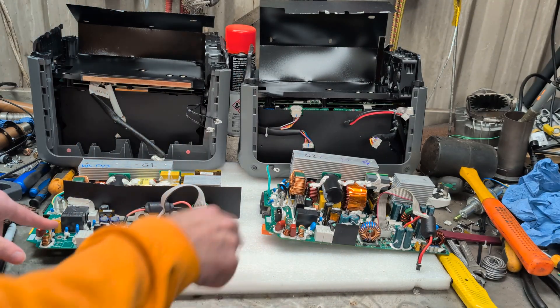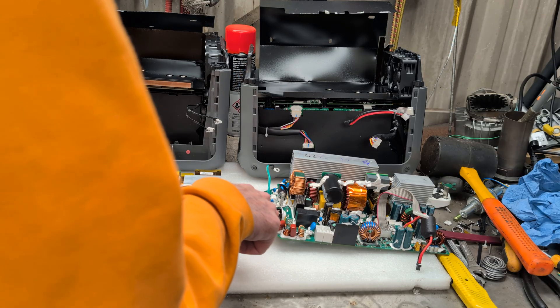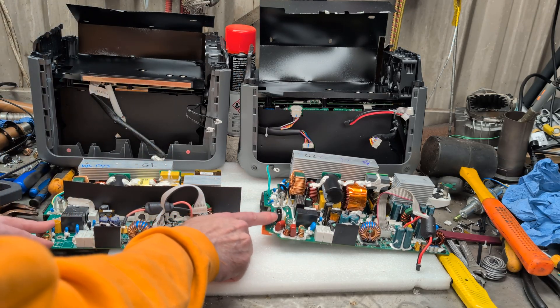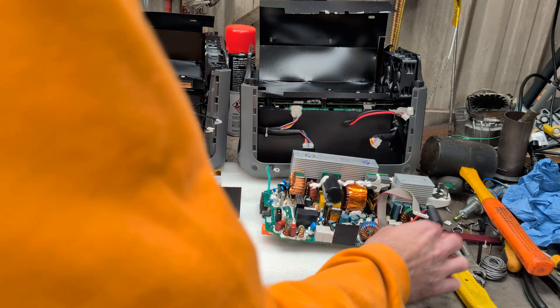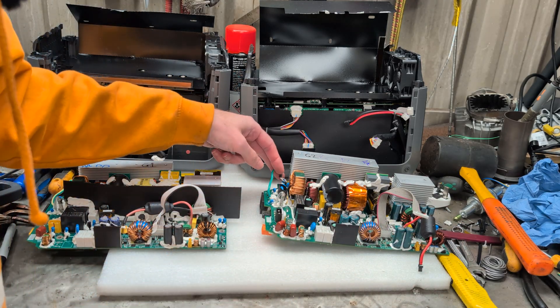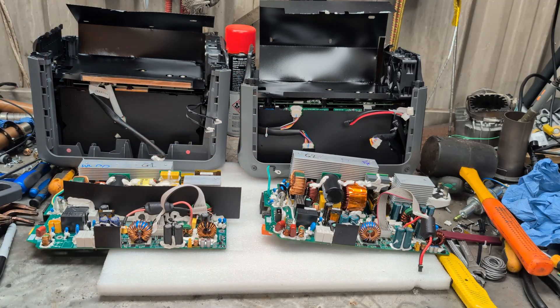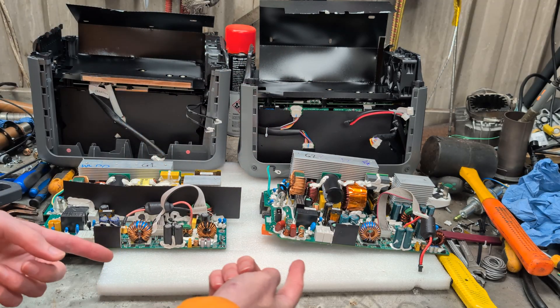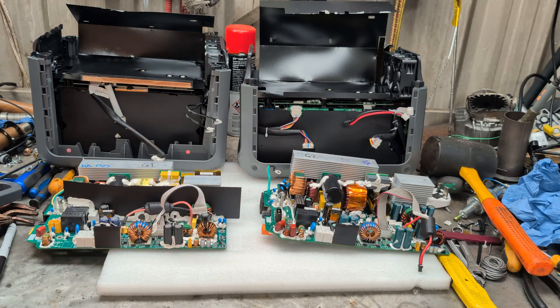That's the AC output to the front panel. They've all got earth points at various points along the board, and then just a connection to the BMS, probably from the front panel back onto this. Let's put them in place.